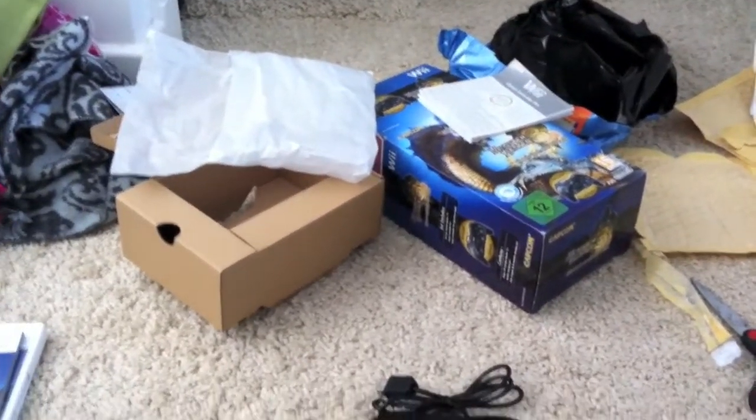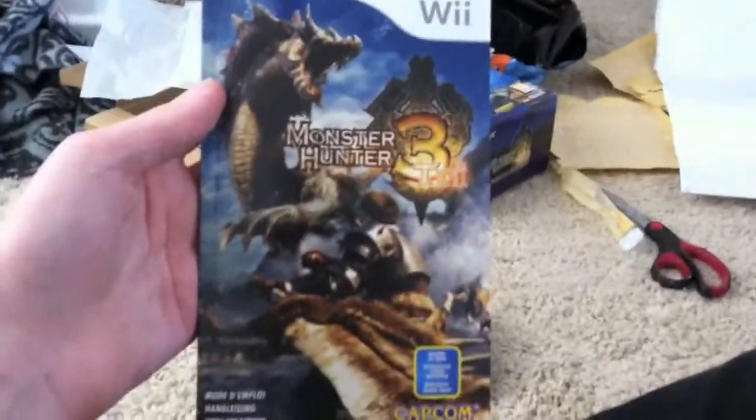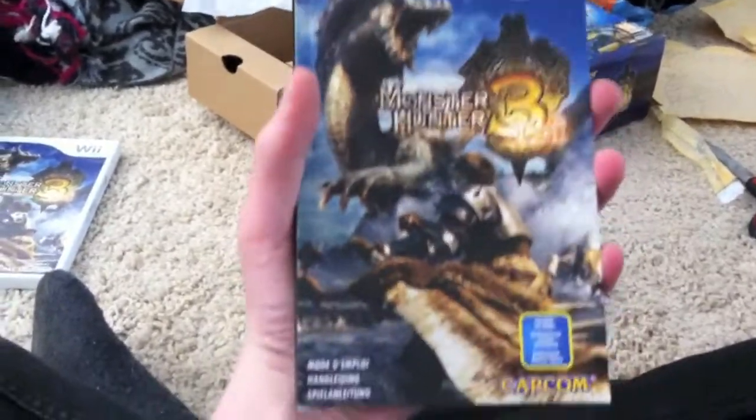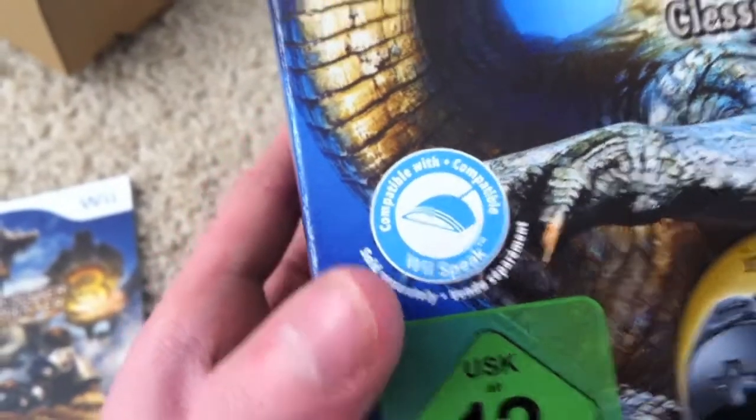So that was my Monster Hunter Tri Classic Controller pack unboxing. I've heard this game's good online, so if anybody watching has this online, maybe we could play sometime. A lot of people like to use the Wii Speak, but apparently that's not all that good.